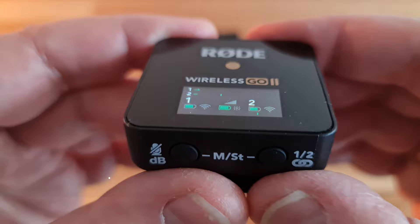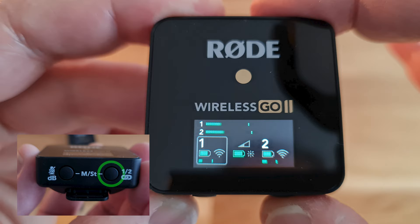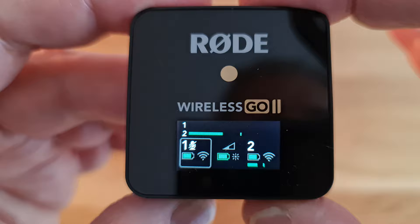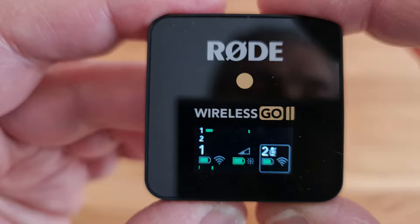If you have both transmitters connected, you can mute one or both mics using the receiver. First, click the connection button on the bottom of the receiver once, and you will see a gray square around the first mic on the mini screen. Next, click the gain button — the one with the dB next to it — while the square is around the first mic, and you will see a muted mic symbol appear. The connection button is a kind of channel selector: one click places the gray square around channel 1, a second click selects channel 2. When you press the gain button, whichever channel is selected will be muted. Channels are unmuted the same way: select the channel, click the gain button, and it will become unmuted again.